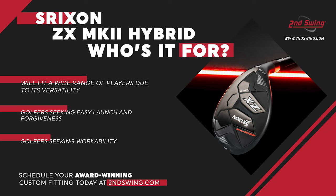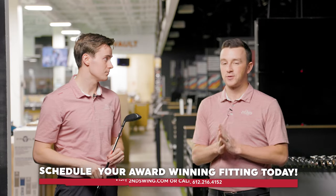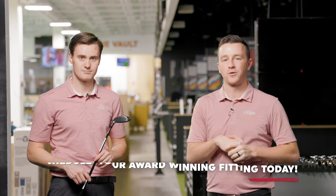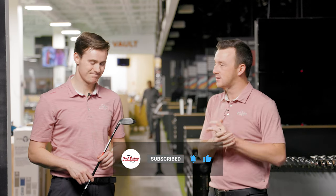The three iron is almost becoming extinct, and as people migrate over to the hybrid world, this is a real option — not just for low handicap players but mid handicap players as well. Golfers, if you're interested in the Srixon ZX Mark II Hybrid, make sure you get fit at Second Swing, whether in-store or online. We'll make sure your game is dialed in and that gap from your irons to your fairway woods is bridged correctly. The Mark IIs are going to be really good this year.